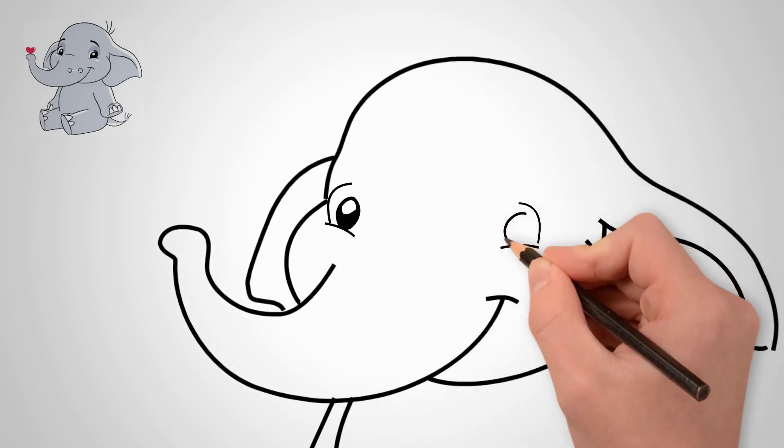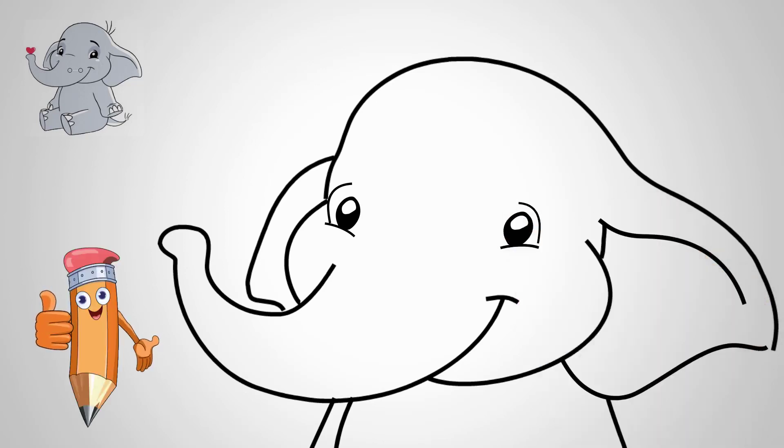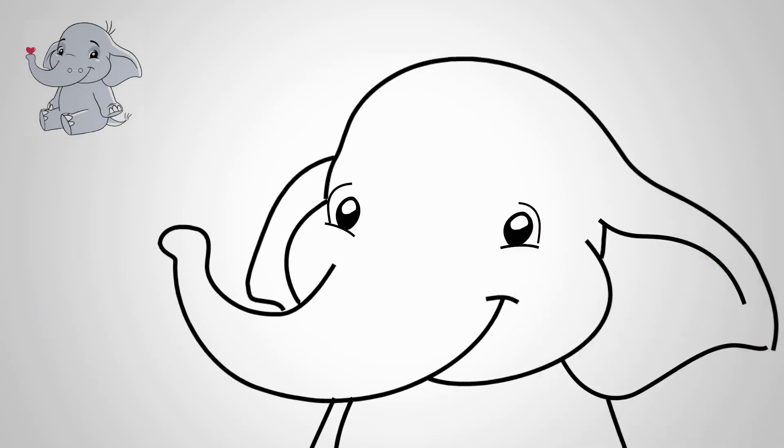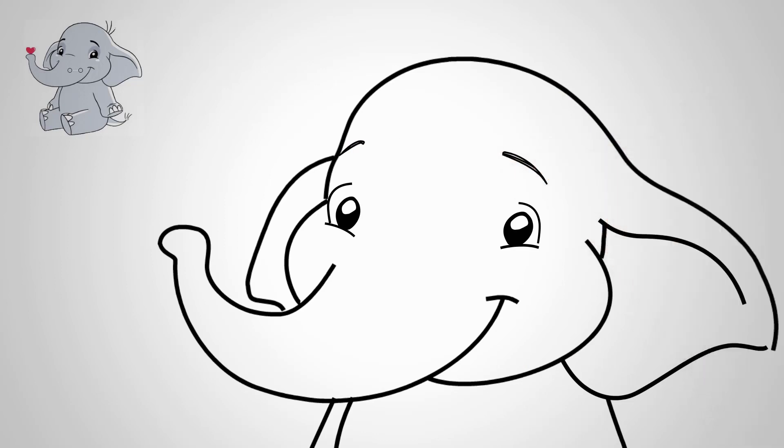We draw eyes. Both eyes of our elephant are wide open — draw wide open eyes. Our elephant is cheerful and happy, so he's all in a smile. This can be seen in the eyes. We draw happy eyes.